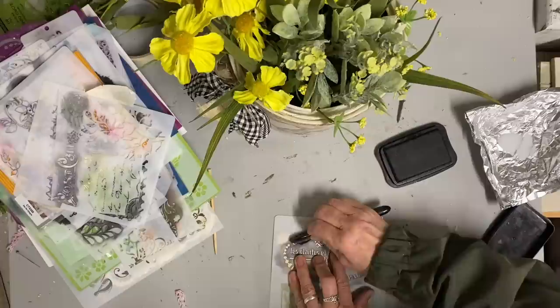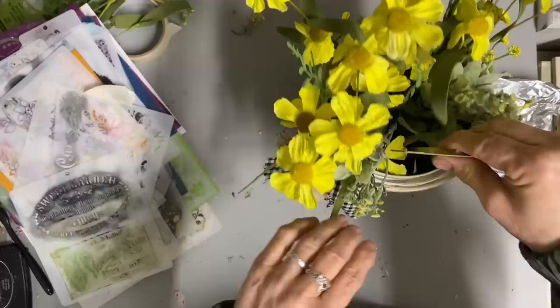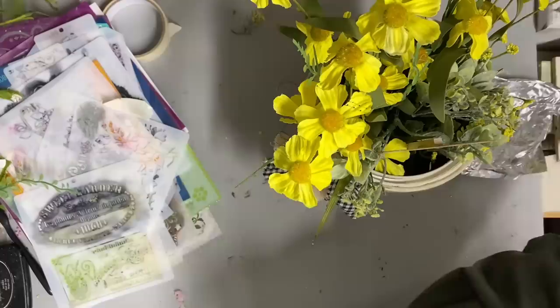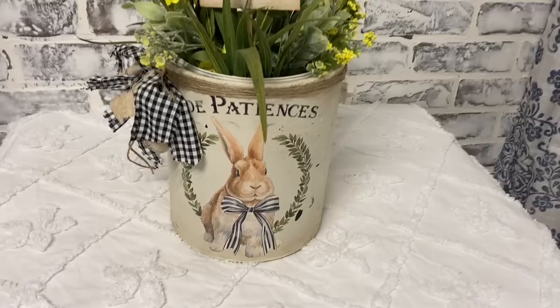I wanted to take the opportunity to thank another one of my viewers - her name is Chris. She sent another box of just beautiful lace, and again the box was just packed full. I'm just blown away by you guys and your generosity. There are just so many wonderful people in this world with such a heart, and I think so many of them are right here on this channel. I'm just so grateful - I just can't thank you enough.